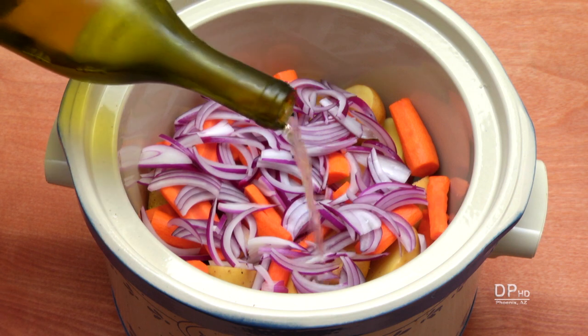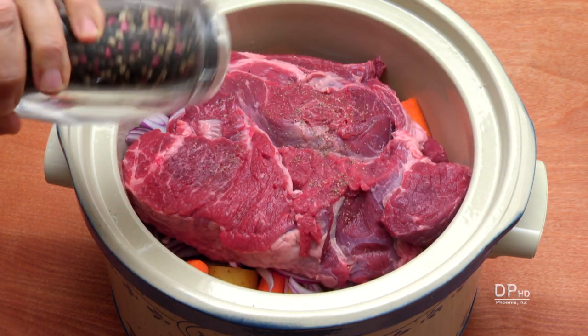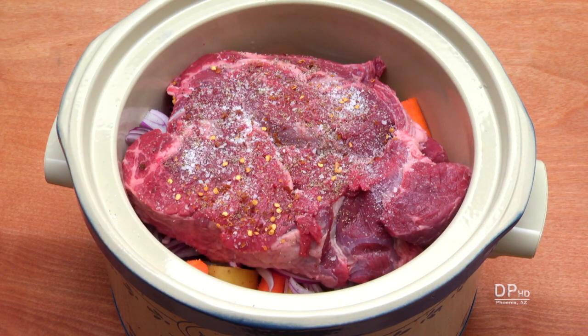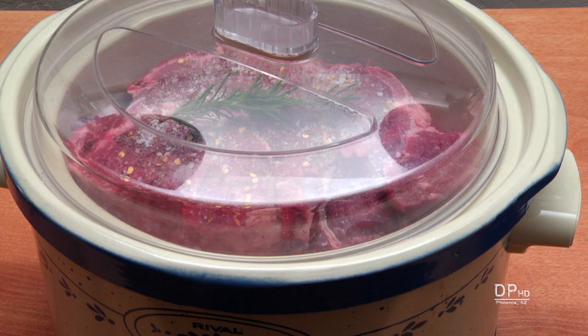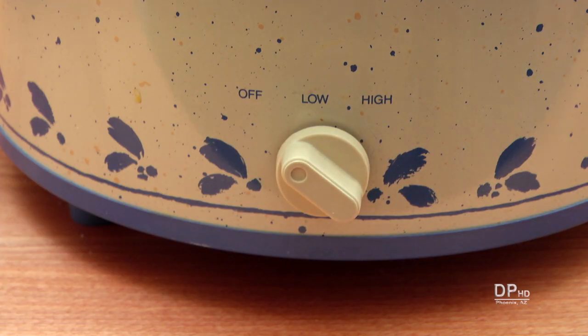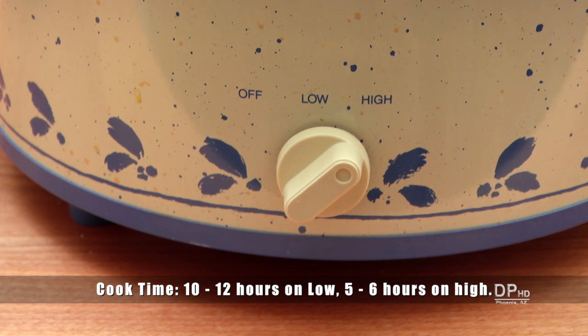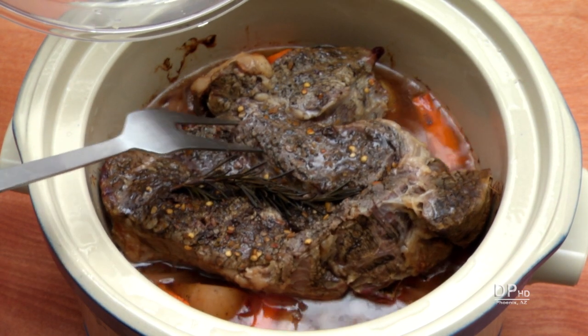Add the water or wine followed by the chuck roast. Season the chuck roast to taste with salt and black pepper. Add red pepper flakes if desired and top with the sprig of rosemary, or sprinkle dried rosemary over the roast. Cover and set the cooker on low or high — use low for all day cooking and high to cut the cooking time in half. After five hours on high, this roast still needed another hour or more.